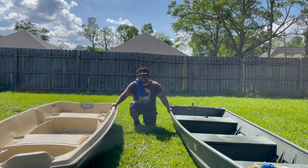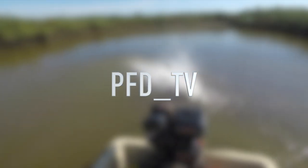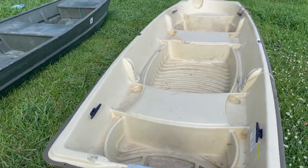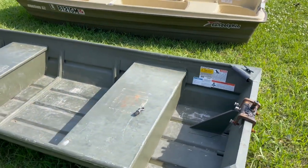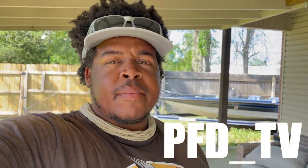Welcome back to the channel. Today we're doing a review on the aluminum boat versus the plastic boat — which is the better boat? Let's find out. For some of you watching, this is a no-brainer. Some of you think the aluminum boat is better, which in some cases it may be. But some of you are curious about the differences, the pros and cons. We're going to get into it in this video, from the back of the boat to the bow. At the end of the day, you will decide which is the better boat.